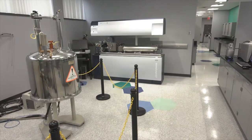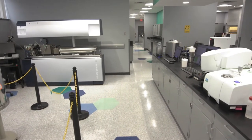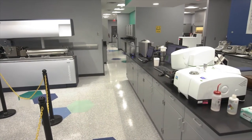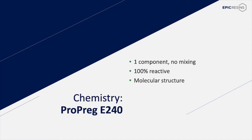Joe Stoller will now discuss the chemistry of the Propreg E240. Epic Resins' focus is on building custom polymer solutions to solve these types of industry challenges. When we start the design and development process, we first examine the challenge an industry or application is experiencing. Once we have identified the critical properties that will solve this challenge, we analyze how unique changes to the chemistry of the polymer can solve the problem. In most cases, this not only leads to a solution but also improves the overall performance of the application.